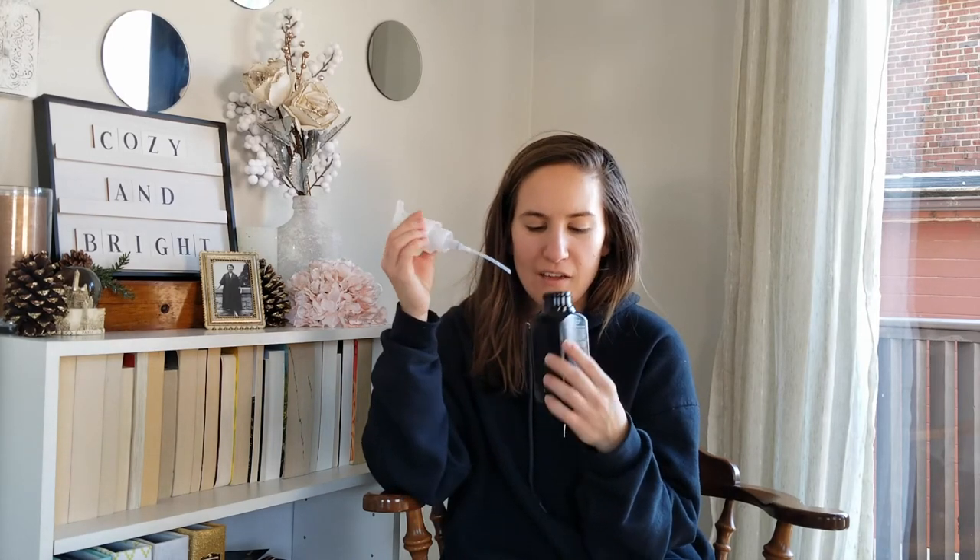This is the Bath & Body Works Black Cherry foaming hand soap, and this will go down in history as my favorite hand soap of all time solely because of the scent. I'm surprised at how long their foaming hand soaps last — I actually burned through their nourishing hand soaps faster than the foaming ones. I love these but I try not to buy them because they're not natural. Bath & Body Works is coming out with more natural products though, so let me know in the comments — Black Friday is coming up!